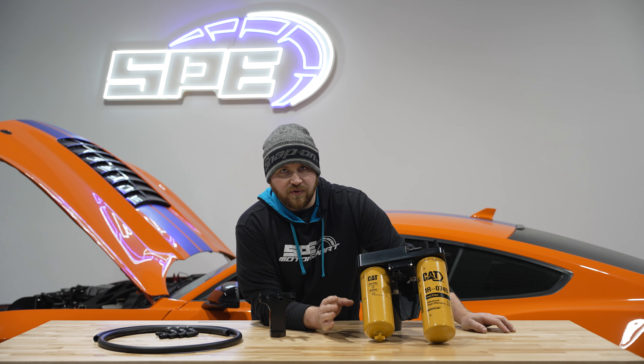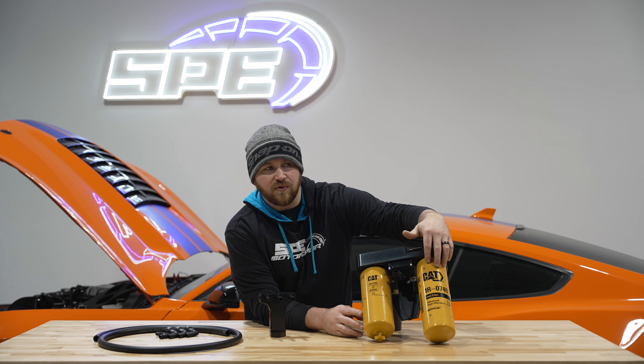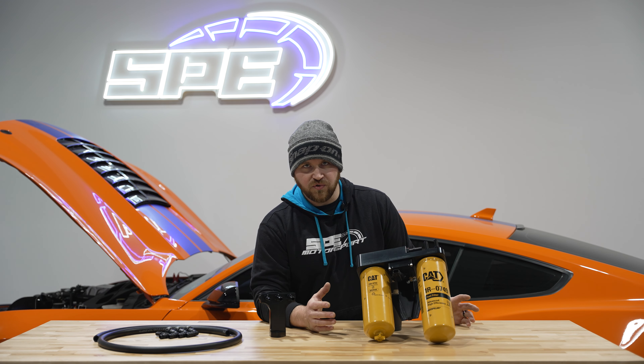That was a big thing for us — we wanted to clean the setup up, get it out of the way, and get everything off the engine so you didn't have a big fuel mess everywhere. A lot of people are familiar with the old AirDog and FASS setups where all the filters are in one location and it's convenient. We wanted to bring that to the factory application so that everything is in one location on the truck.